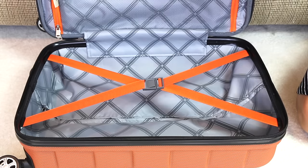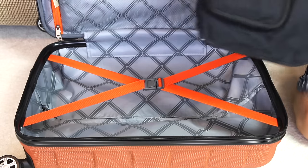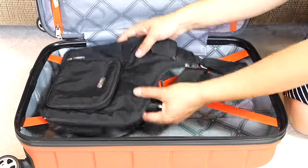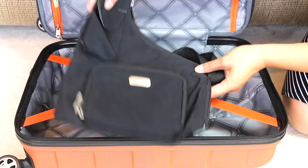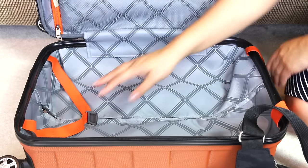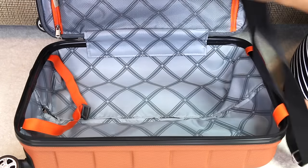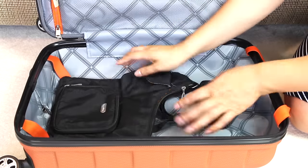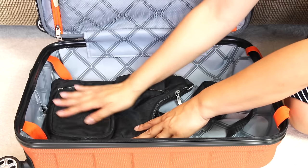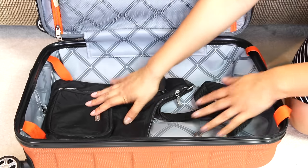Since we are traveling on a plane and by bus and will be complete tourists in Chicago — by the way, I grew up in the Chicago area so it's not my first time there, but it is my family's first time — I like to carry a crossbody bag. This one is from Baggolini, which I got from TJ Maxx years ago. The Baggolini crossbodies are the most functional, they're lightweight, and I love the material in case it gets wet on the outside.